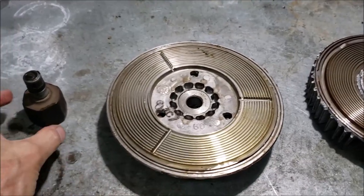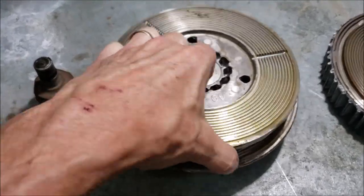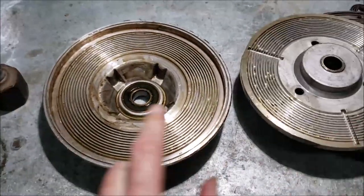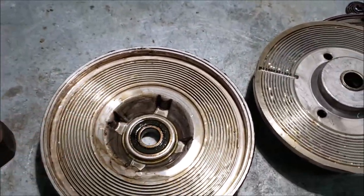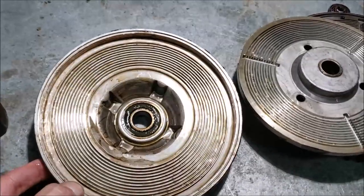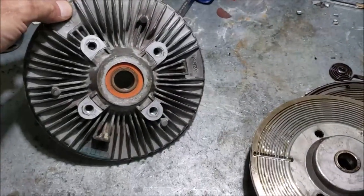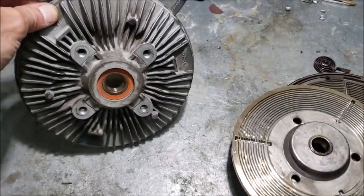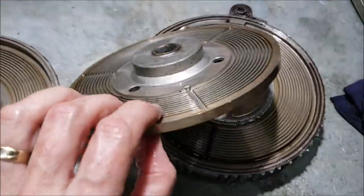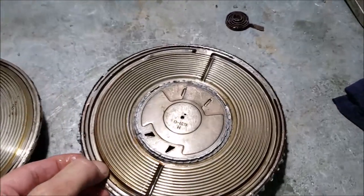I took it to the hydraulic press and pressed it out. This is what it looks like behind the hub. I did notice the bearing feels a little bit rough — not really smooth — but after 70,000 to 80,000 miles it's probably doing pretty well. It's still somewhat of a mystery where the oil went; maybe it just wears out and degrades over time. Those are all the components inside this fan clutch.